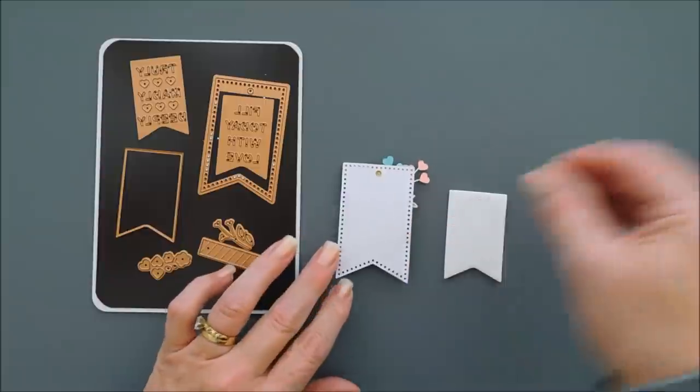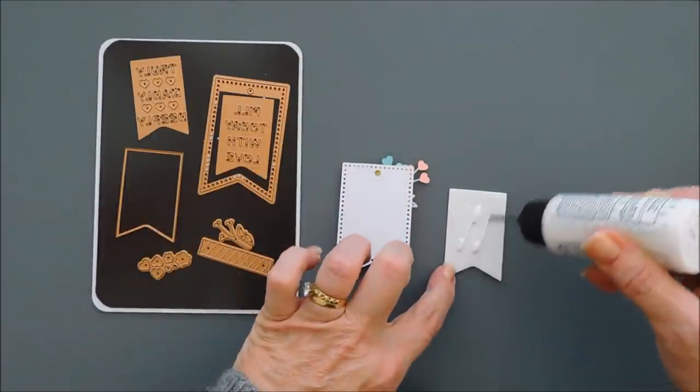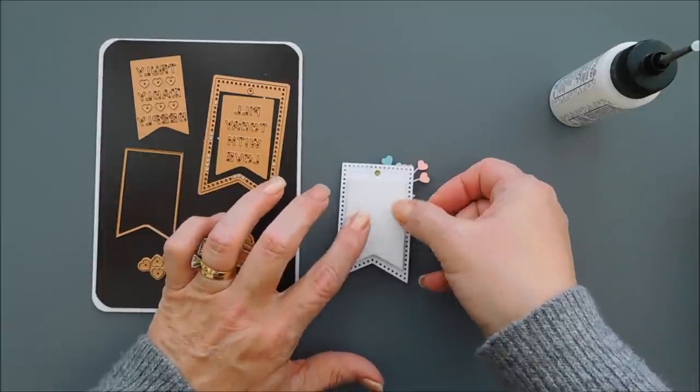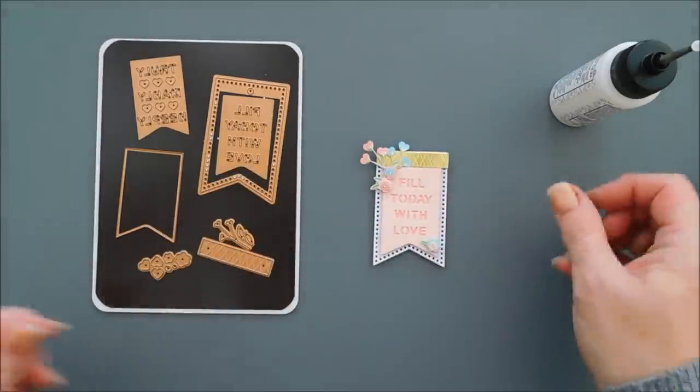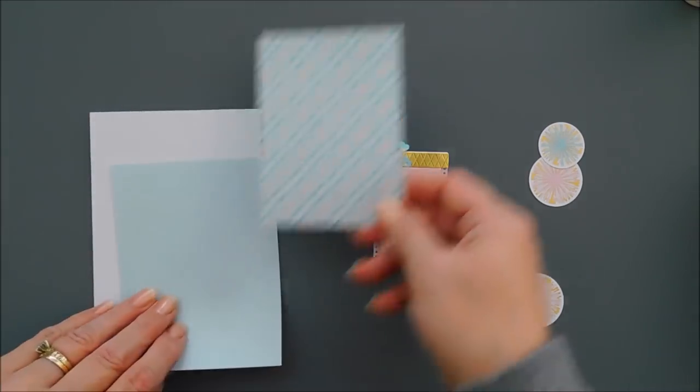This little banner we created during the unboxing — if you want to know how I created it, I'll leave the unboxing at the end of the video. But it's very easy to put together with the dies in the card kit this month. I'm just adding a piece of fun foam behind that banner to pop it up.